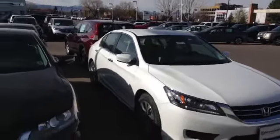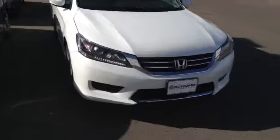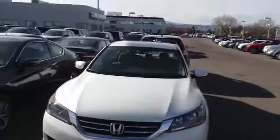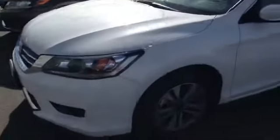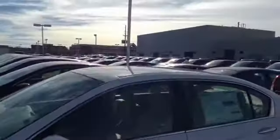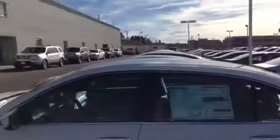All right, Jason at Chomp here. Here we have the beautiful 2014 Honda Accord LX. You'll notice the LX now has alloy wheels — it'll look so much better. Still got those great body lines.